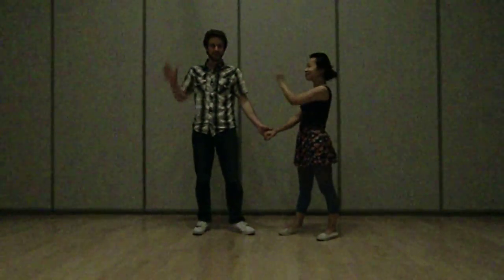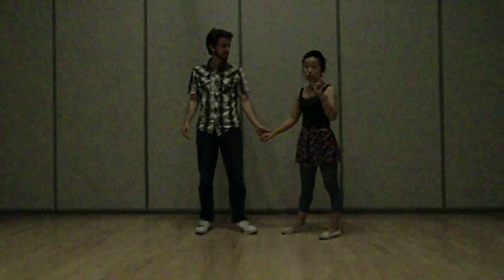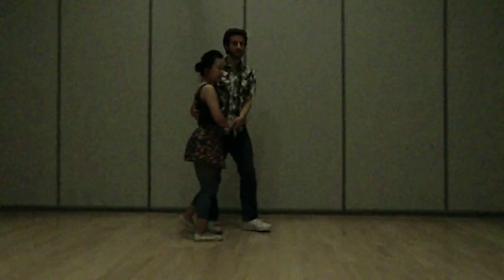Hi, I'm Jenny. I'm Ryan. This is the level 1, wing 3, and we're doing side by side Charleston.